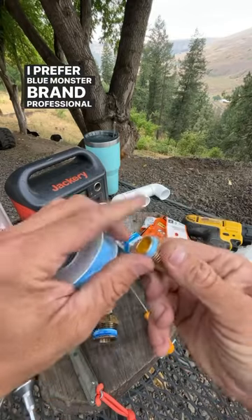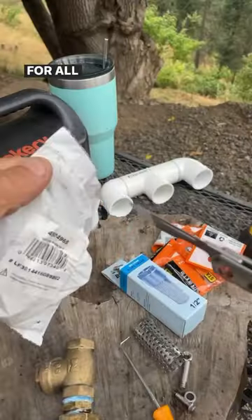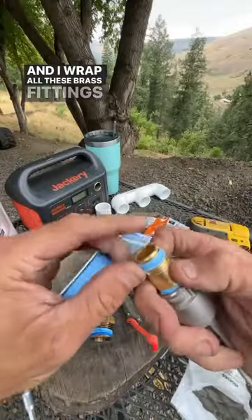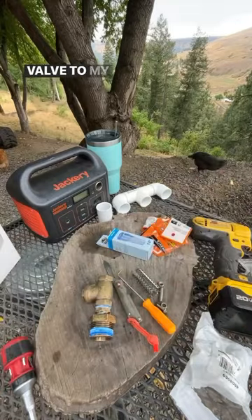I prefer Blue Monster brand professional grade Teflon tape for all of these plumbing projects. I wrap all these brass fittings that will adapt this foot valve to my ram pump.